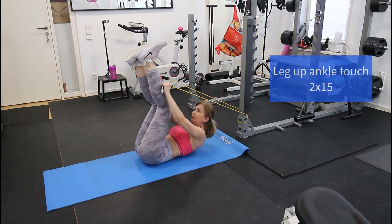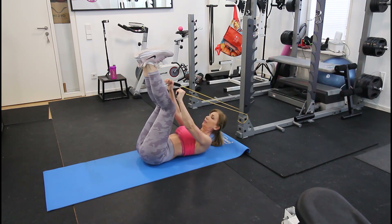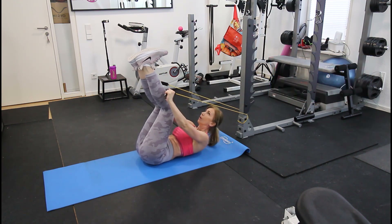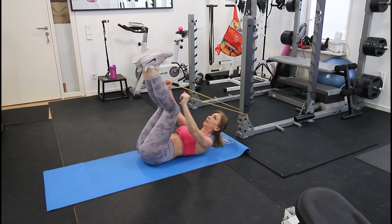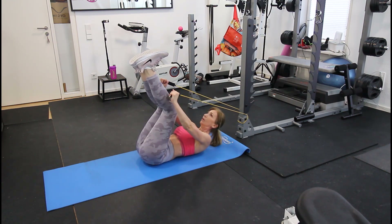For the next exercise, bring your leg up and try to touch the ankle. Having the band creates a lot more resistance. Keep your chest off the floor and do two sets of around 15 reps.